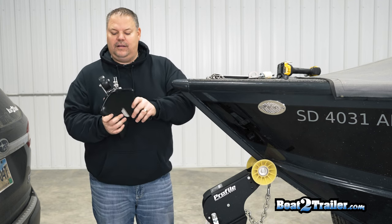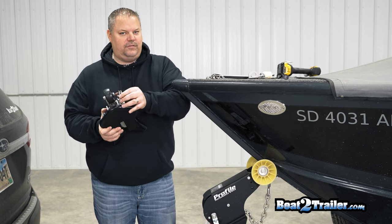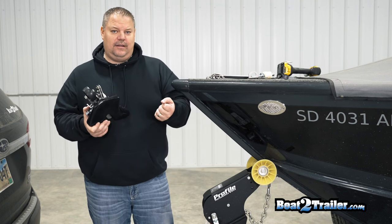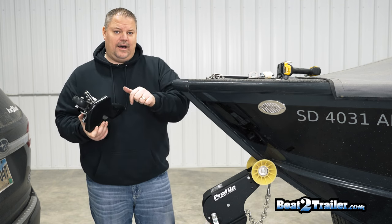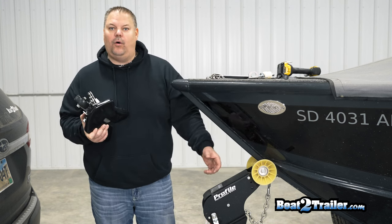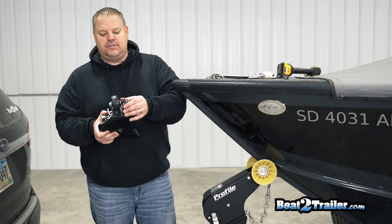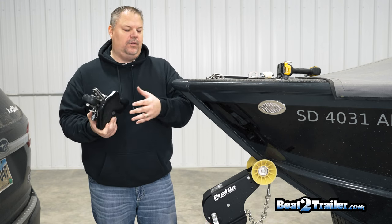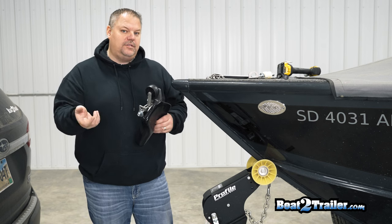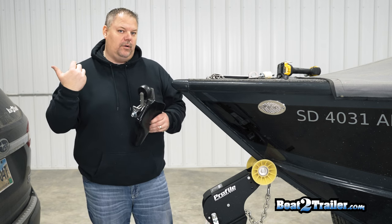So the long handle — a lot of customers prefer a long handle for roller trailers because they want to be able to release the boat from inside the boat. If you have the short handle model you actually have to reach over to release it or release it from the landing. A longer handle helps with roller trailers if they want to walk up and release it, or tie a rope to it, stand inside the boat, and pull the rope to release.